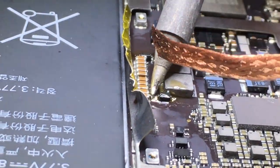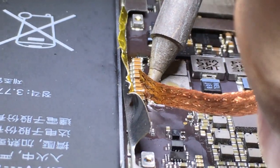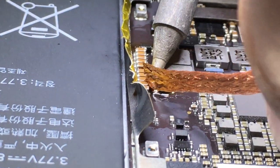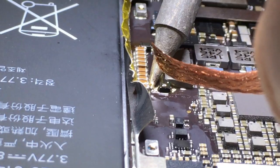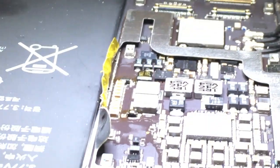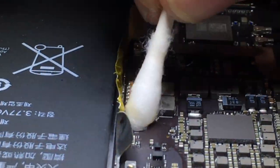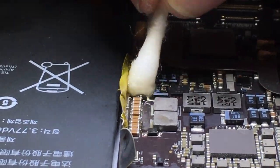I've got a little bit of extra solder on one of those caps there, so I'm going to go ahead and try to remove that as best I can. Clean it up. We'll go ahead and clean up the area, clean up the flux with a q-tip and alcohol.